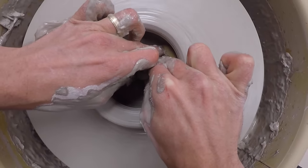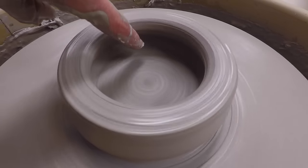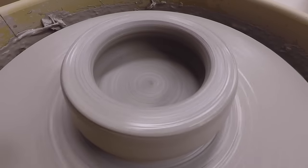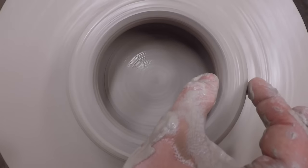A sponge helps to smooth out any rings or divots that might be down there. The reason you curl your thumbs under is so that the bottom of the piece is thinner than the ring on top — that ring is what we're going to pull up on to make your piece taller.